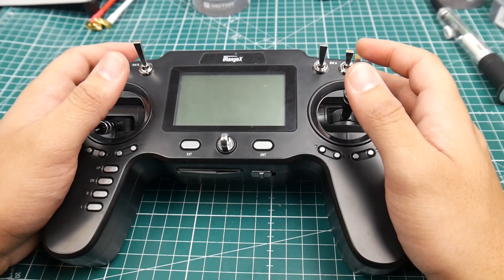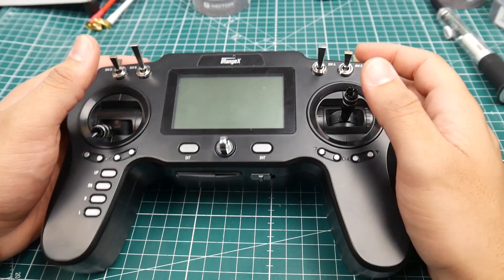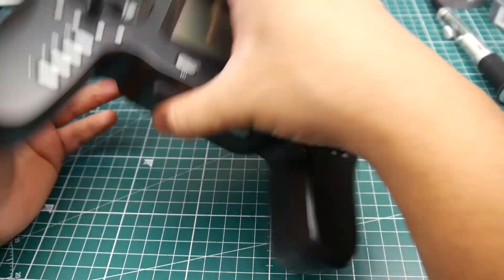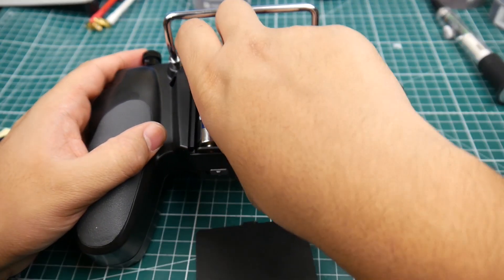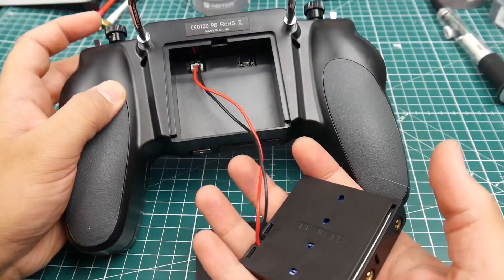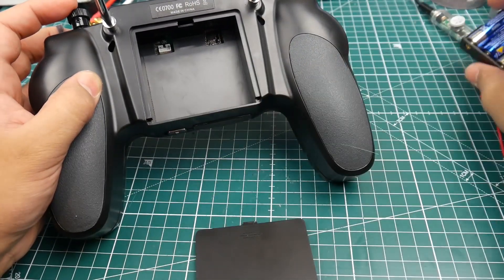A quick overview: it has four two-position switches, two three-position switches, and two potentiometers, which is pretty nice. The battery bay takes four double-A batteries and can be removed to actually accept a 2S LiPo or lithium-ion cells. As you can see here, it just pops right off and it does come with a 2S balance connector. So that's pretty nice and all comes included.